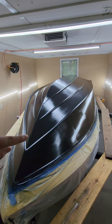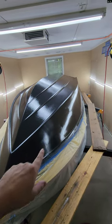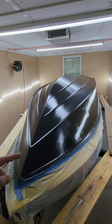Our next step will be to mask off everywhere around there, and then we'll get the metal flake on the sides, then there and on the back.